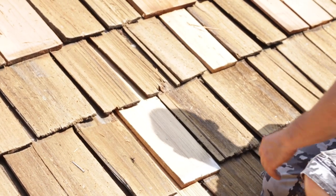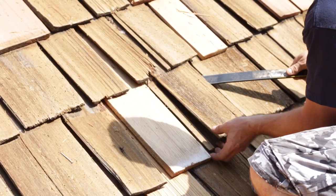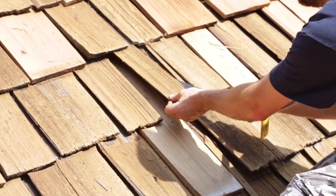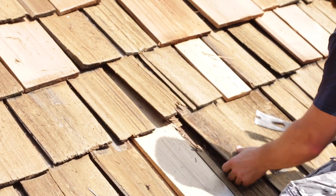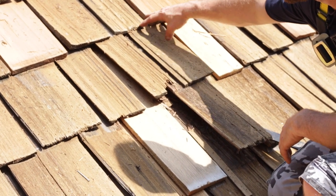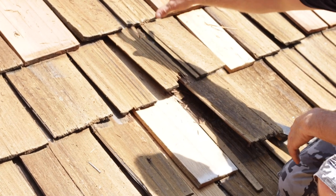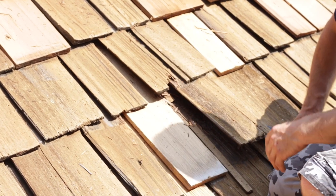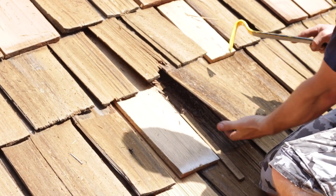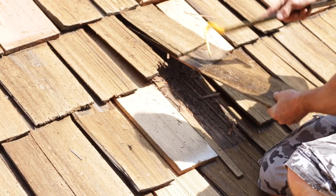We're going to start by working your flat bar in and just gently popping up. We're going to take these two out right here. You will not be able to get all the nails out, because they're going to be nailed up in here above them, and you don't want to break any more shingles or take out any more shingles than you have to. So what we're going to do is a little trick — you're going to take the shingle once you've popped it up loose a little bit, and just gently smack it out of there. And it'll come right out.